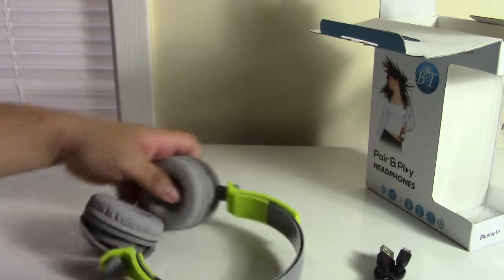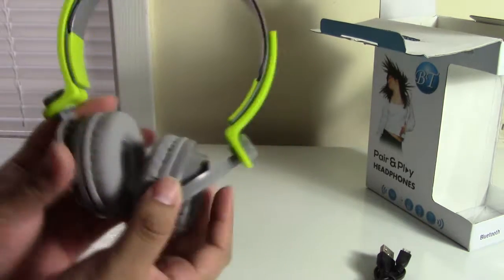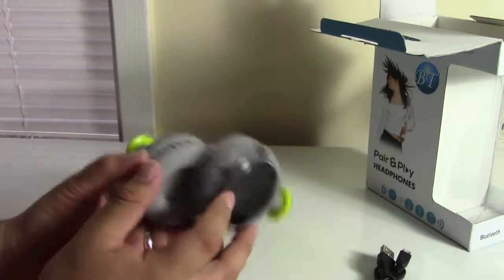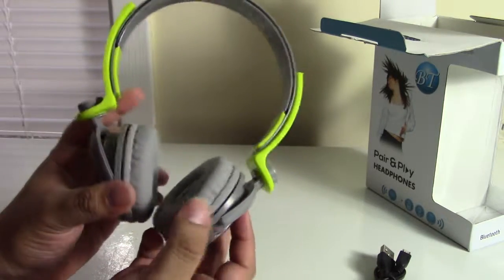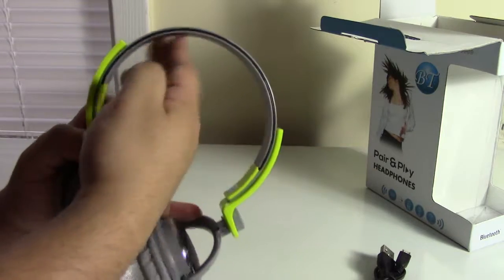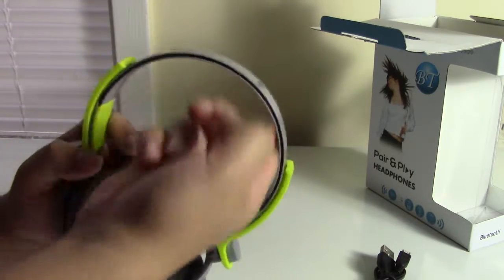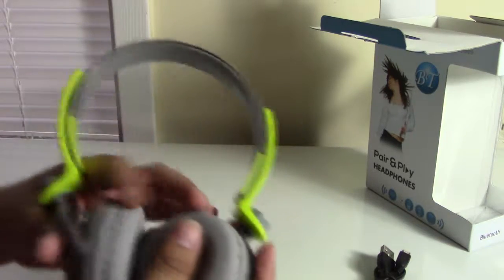They look a lot nicer and more modern; however, the pad only sits on top of your head instead of around your ears like the others, but the design is a lot better on these. They are much more comfortable to wear despite not having a foam top and being only plastic, because they are a lot lighter.